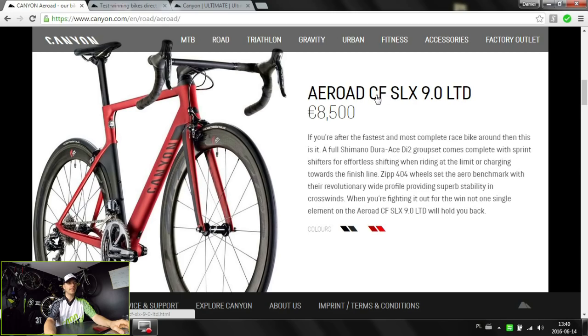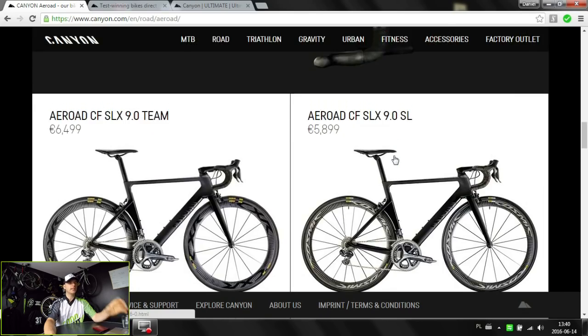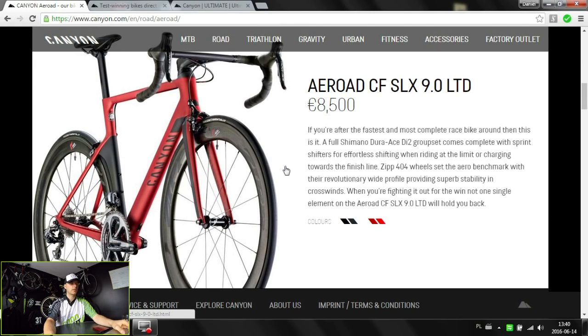The Aeroad has only the CF SLX version. There is no non-SLX or the AL version, so only the really high-end, top of the range aero bikes by Canyon. Many guys who reviewed this one will tell you that it will be much more compliant than any other bikes — like for example Merida's Reacto or any other kind of aero bikes made by other manufacturers.